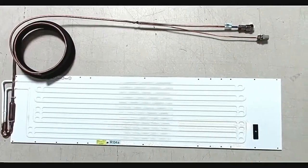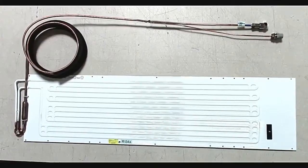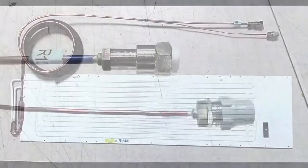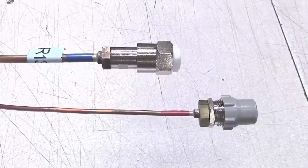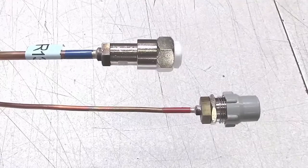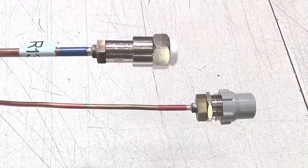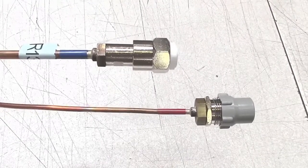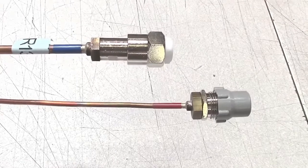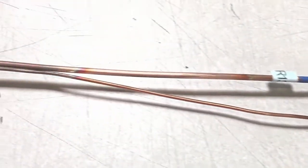Using this flat 200F evaporator from Frigiboat, we'll describe the two different types of cap tube blockages you might come across. At the end of every 10-foot line set on Frigiboat evaporators, there are two couplings attached to the tubes. The larger tube is the suction line from the evaporator back to the compressor, carrying the low pressure gas back to the compressor. The smaller of the two is the liquid line, which carries liquid under high pressure to the evaporator from the compressor condensing unit.